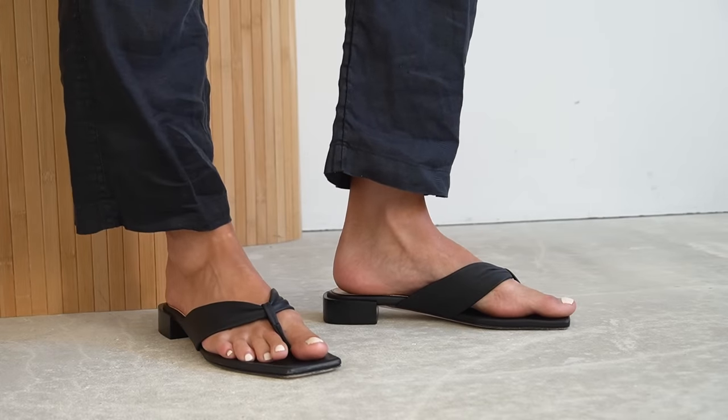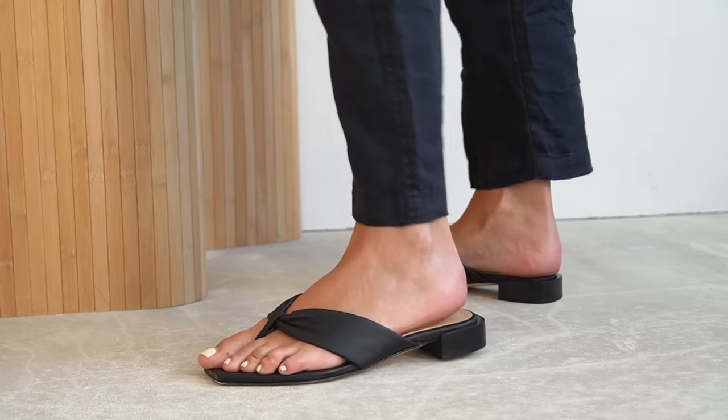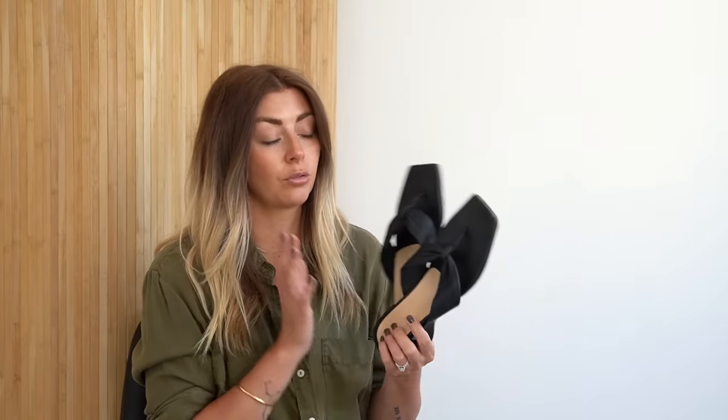My gosh — and I've said this so many times whenever I talk about Dear Francis as a brand — they are so comfortable. If there's one element I would choose Dear Francis for above any other shoe brand, it would be because of their comfort factor. I've never had a pair of shoes from Dear Francis — and this goes for loafers, boots, any of the shoes — where nothing compares to them for comfort.